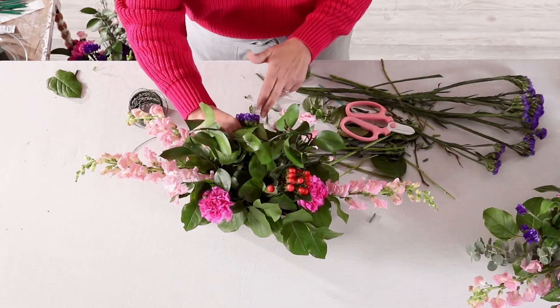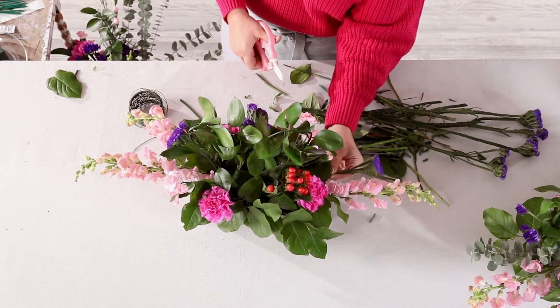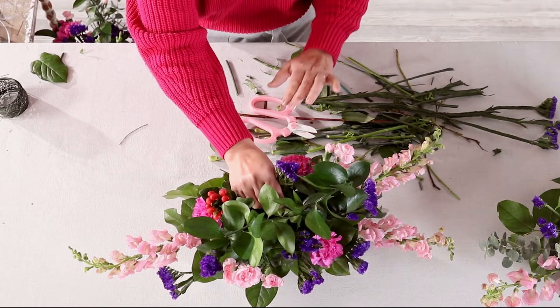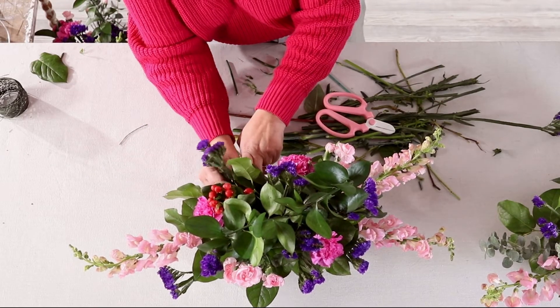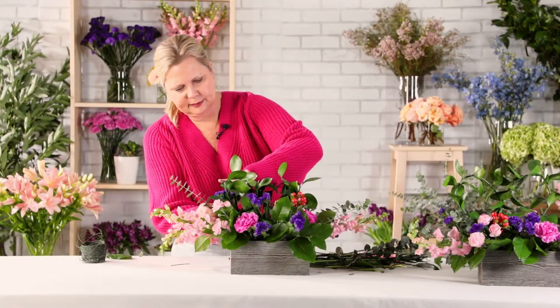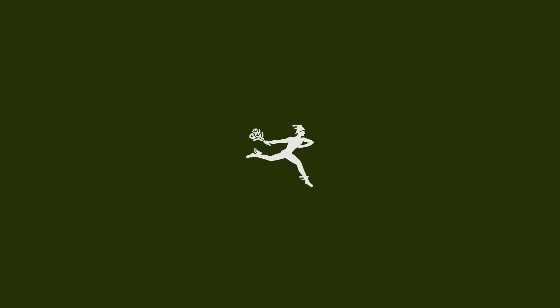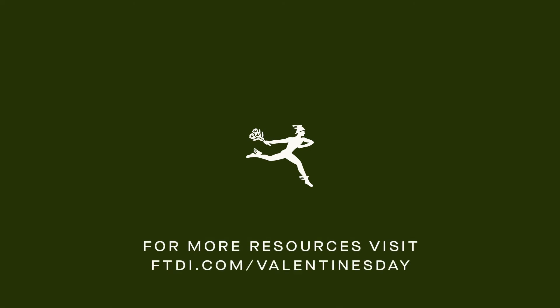Lastly, add in the purple statice throughout and a couple stems of baby blue eucalyptus on both ends of the box, tucked in nicely with your snapdragons. And there you go. From your friends at FTD and ProFlowers, we hope your Valentine's Day is wildly successful. Thank you so much for joining us.